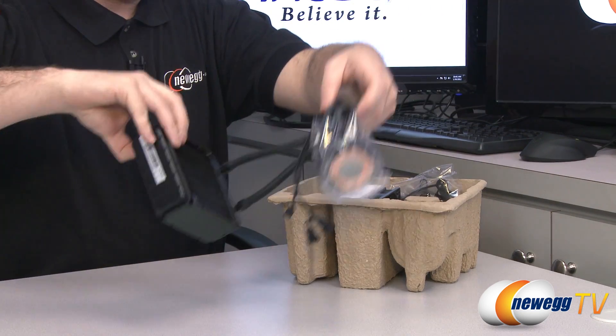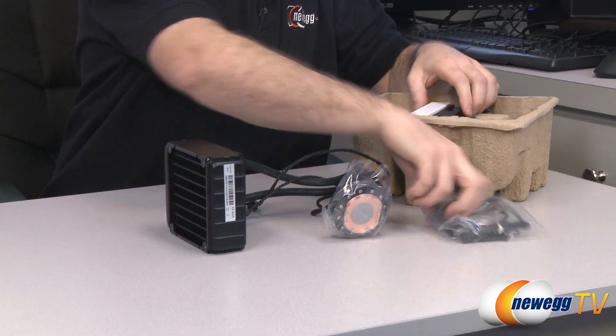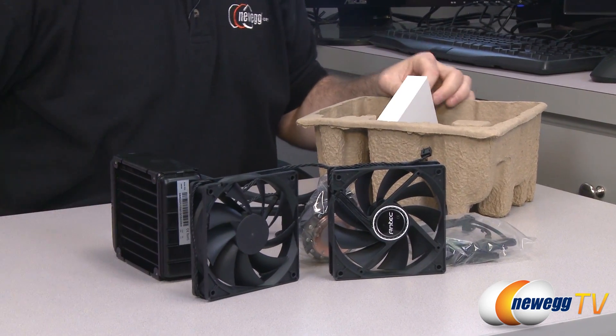Here is the radiator, water block, and tubing. Here is your first 120 millimeter fan, and here is your second 120 millimeter fan.